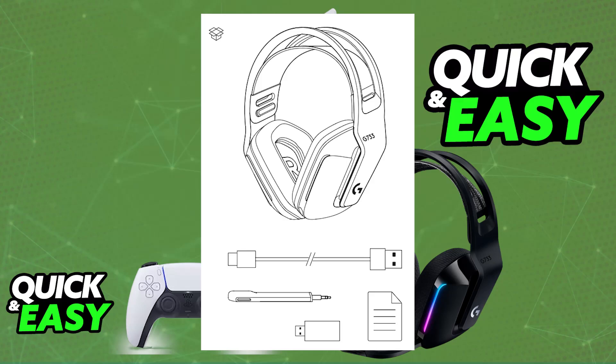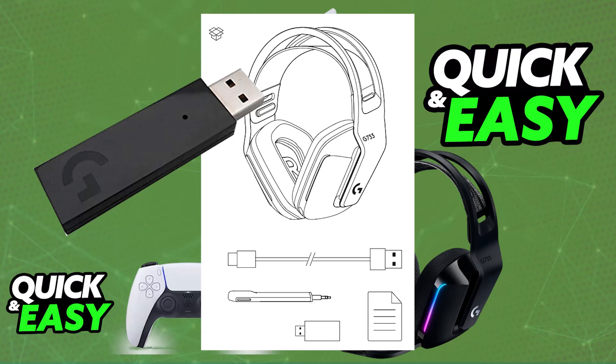When you unbox the headset, you will be able to find the USB wireless adapter, which you use to connect it to your console, and also you will find the included USB-C to USB-A charging cable. To start, I recommend that you plug it into a suitable power source using the provided USB-C to USB-A cable. This will allow some time for the headset to charge while you read the instructions.